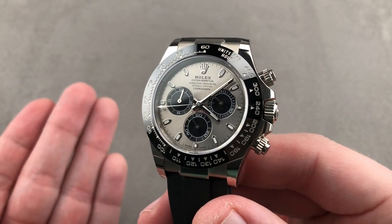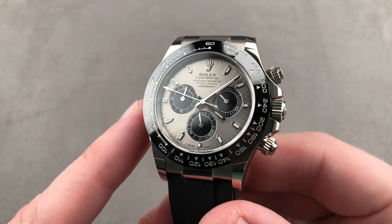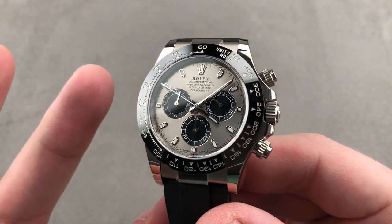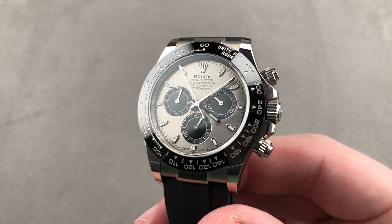email me at tmaso@thewatchbox.com — your purchase and pricing email question line for buying this or any watch you see on our website or our channel. Reach out to tmaso@thewatchbox.com for purchase and pricing details.